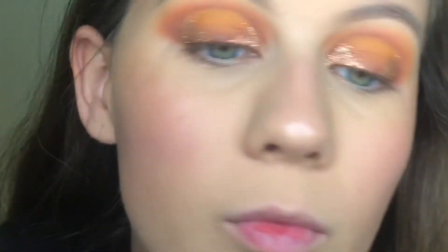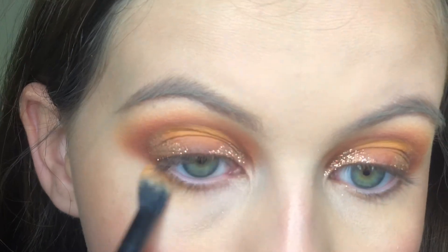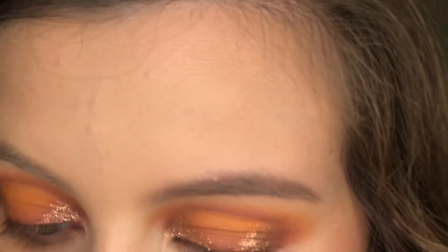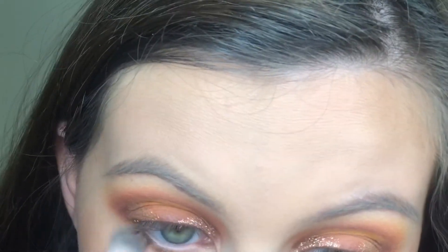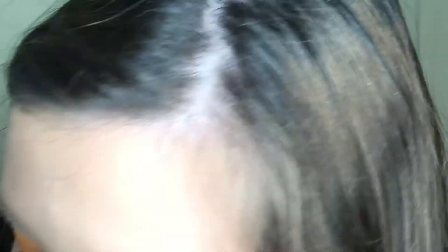And now for the lower lash line — I'm really just going to use the colors we used in the crease, not going to do any glitter or anything. I'm just going to take Sequoia, then Gold Rush — just a little bit — and then add a tiny bit of Highway 1. And I'm going to finish off the other eye.